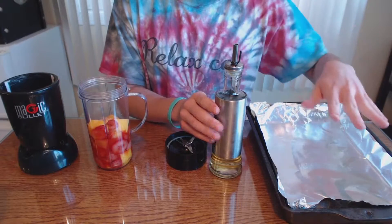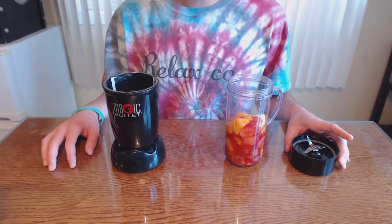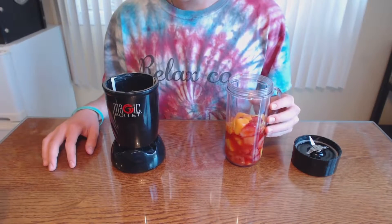an oven pan to put all of the pureed fruit that we're going to blend. Our first step is to blend all of our fruit to puree it.